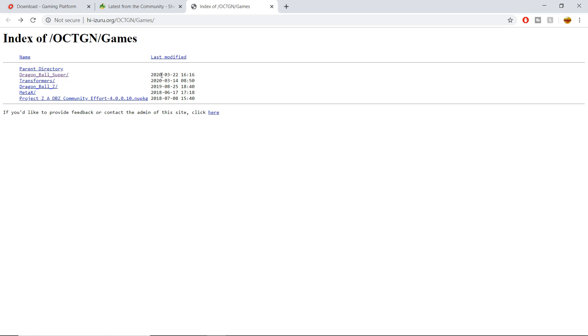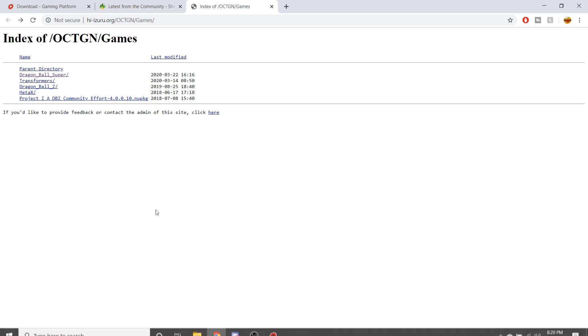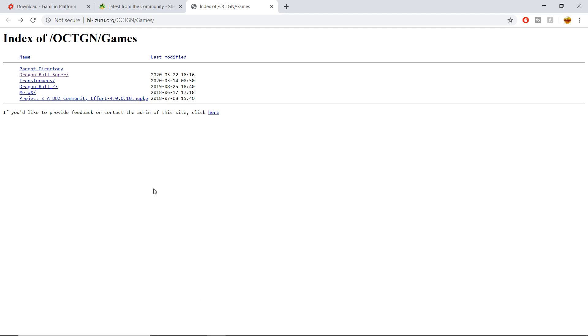You can see here it was last modified March 22nd, 2020, which is actually very recent at the time of recording. You might be watching this a few months or even a year from now — make sure to keep track of when it was last modified because these usually coincide with new set releases. This was probably updated when Draft Box 5 came out.